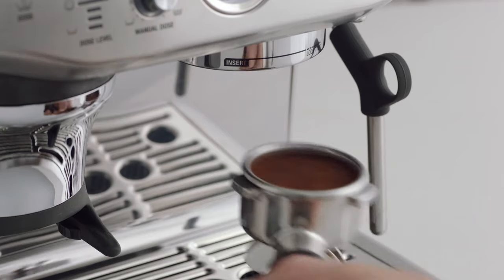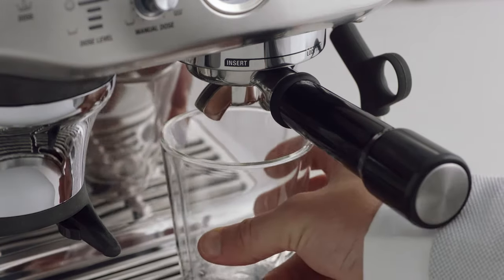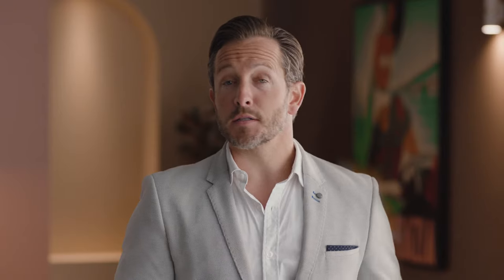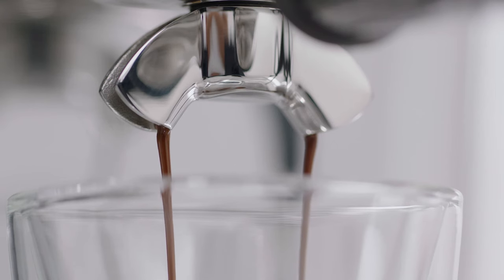Now it's time to brew. Insert and lock the portafilter into the group head. You have the option of a single or double shot espresso — let's go with a double shot. Look at that flowing like thick warm honey — that's what you're looking for.